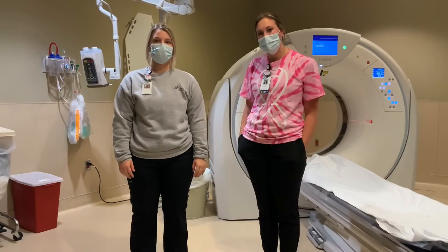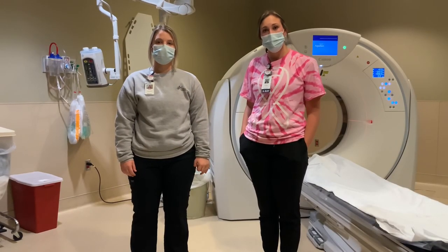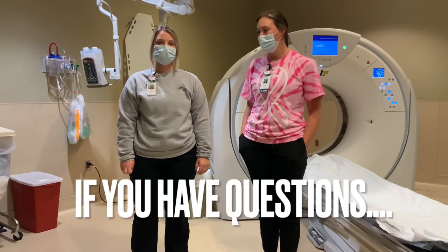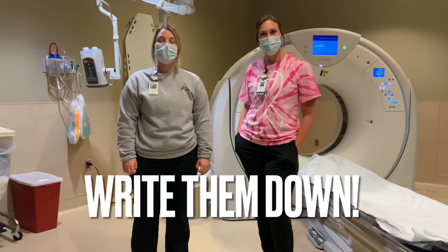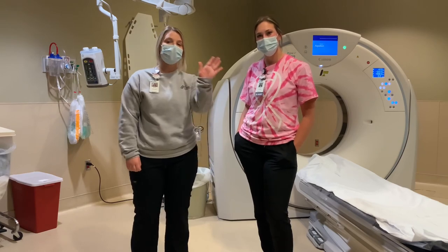Thank you for coming on this quick tour of our x-ray department. Hopefully someday we can give you a tour through the department and show you a little bit more of what we have. Don't forget, if you have any questions, write them down and tell your teacher. Hopefully soon we can Zoom chat with you guys and answer them all. Have a good day!